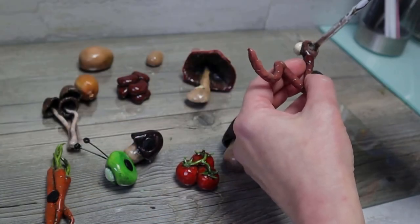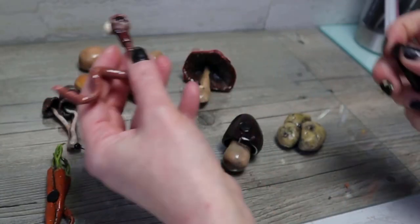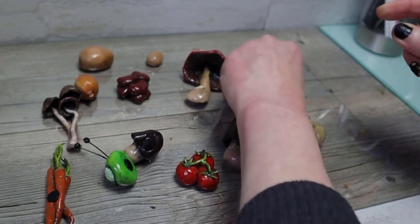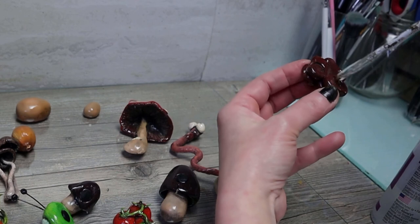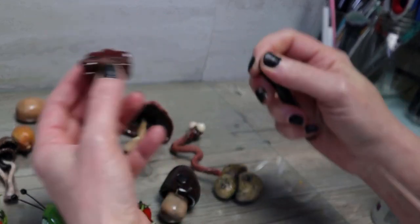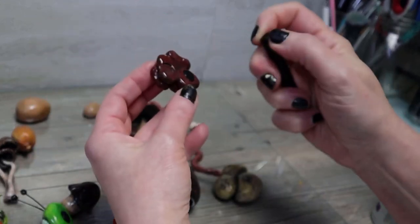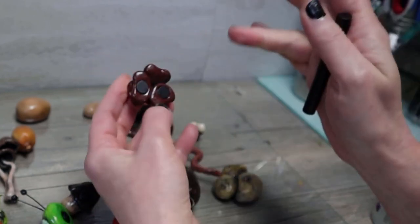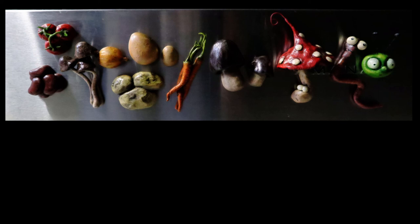I did put a layer of resin on them because if they're in a kitchen you want to be able to wash them, so I wanted to make sure that they're waterproof. And then I'm just gluing the magnets back into the pieces. And they're all done. I hope you guys enjoyed it and I'll see you next time.